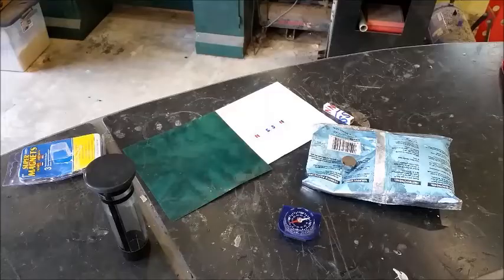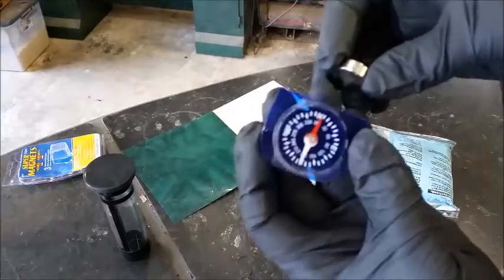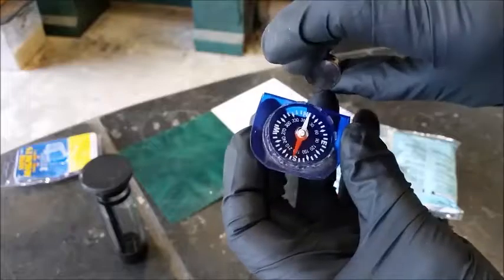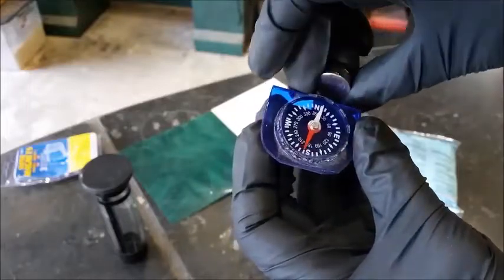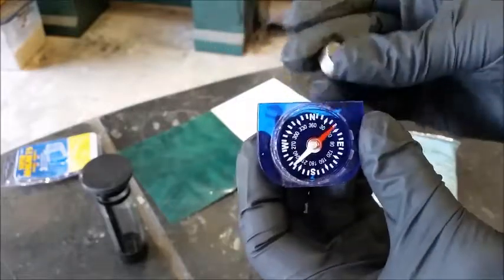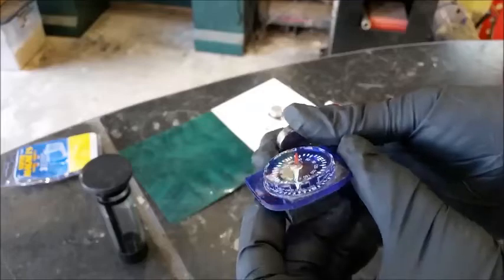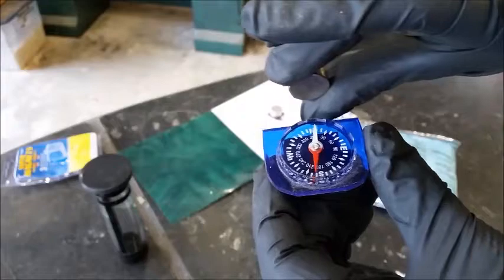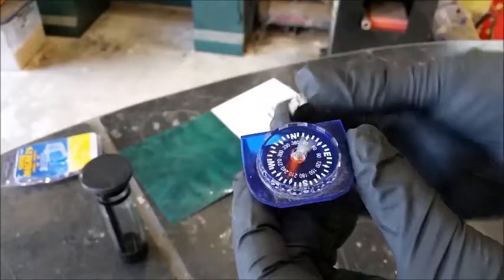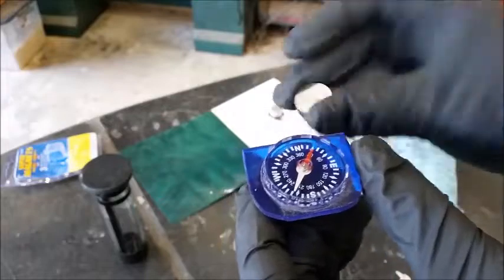As everybody can see, there's nothing abnormal about this. There's the south side, there's the north side. Freezing a magnet at normal freezer temperature does not change anything — it reacts the same. Kudos to him for doing a good job flipping the thing. This compass is acting kooky because it's flipped around. Sometimes it does act funny, but that's a normal magnet.